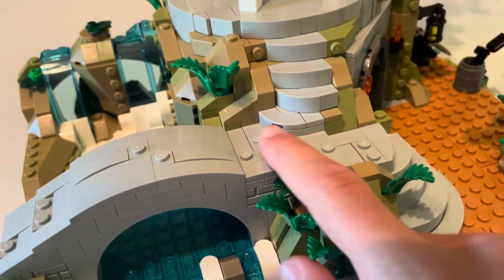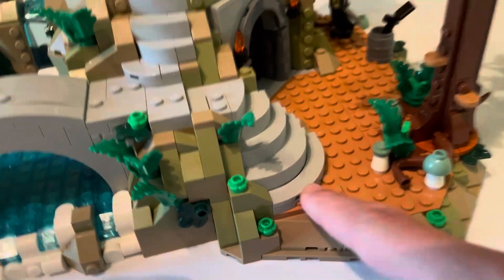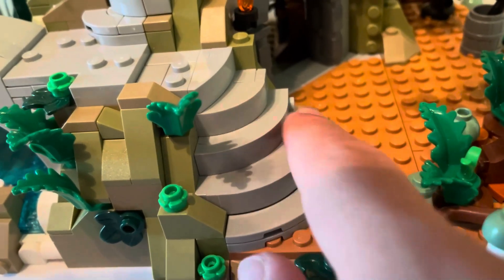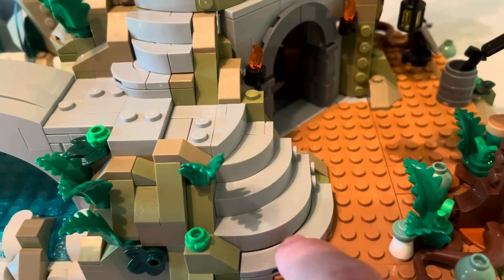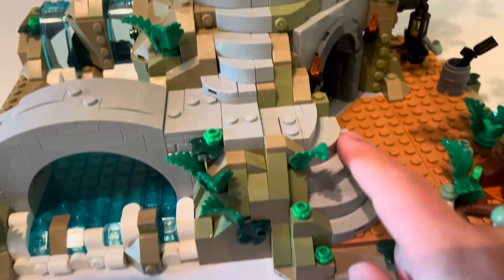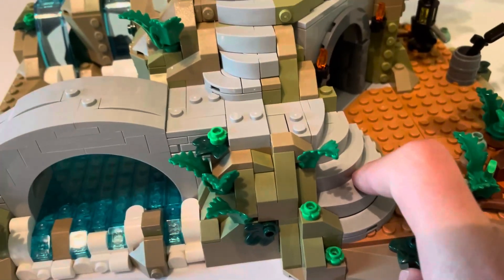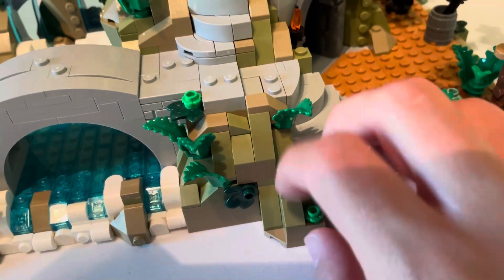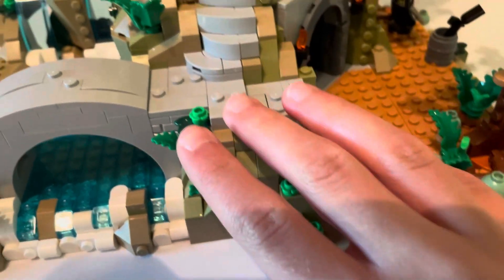We do have a walkway here that goes down, and I love the stair design. I love how they designed these stairs with the sideways bricks — a nice move — getting bigger and bigger going down, and smaller and smaller going up. I just love how that looks. And we get a nice little mountainous or hilly look here with nice foliage, all that. And then we do get some stairs leading up to the gazebo.